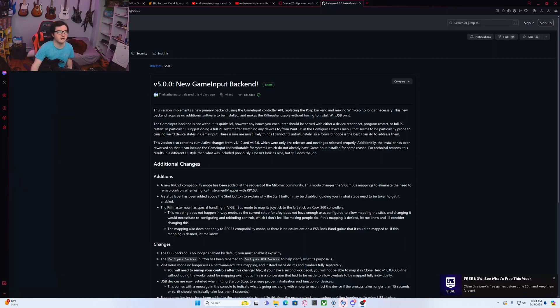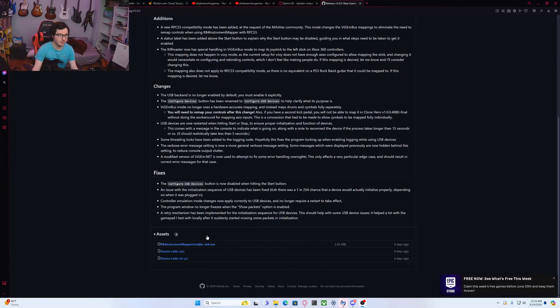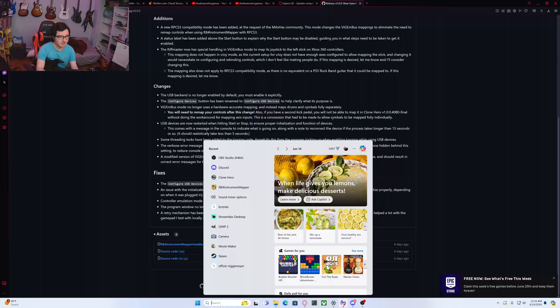I'm going to show you how to do that today. This is the website that you're going to go on — I'm going to have the link in the description for where you're going to download the software. You're going to download RB4 Instrument Mapper Installer. I already have it installed, so I'm not going to install it again.